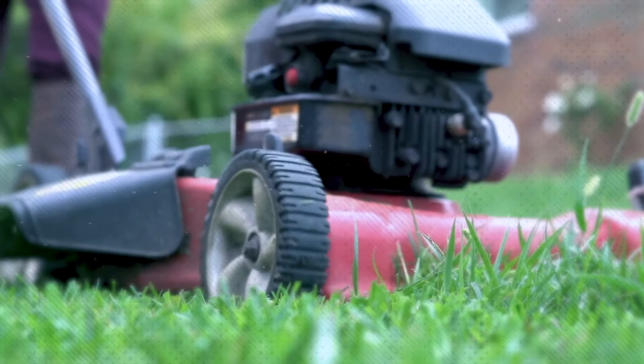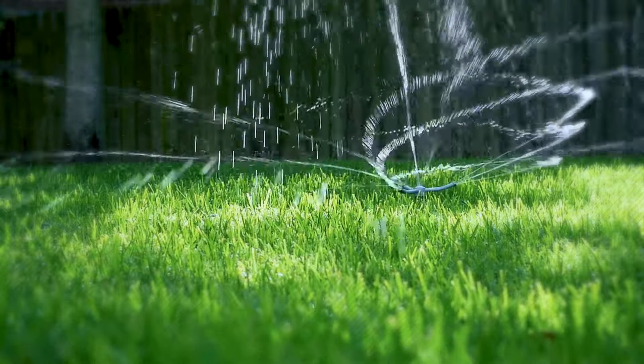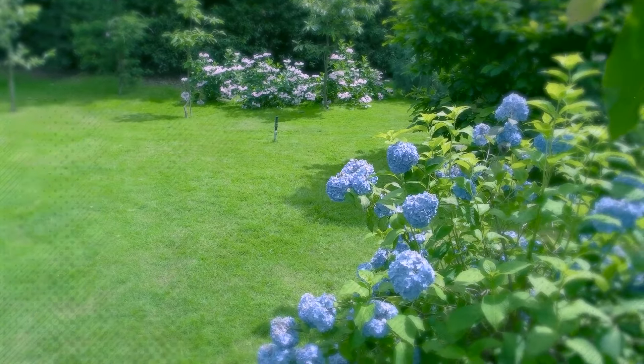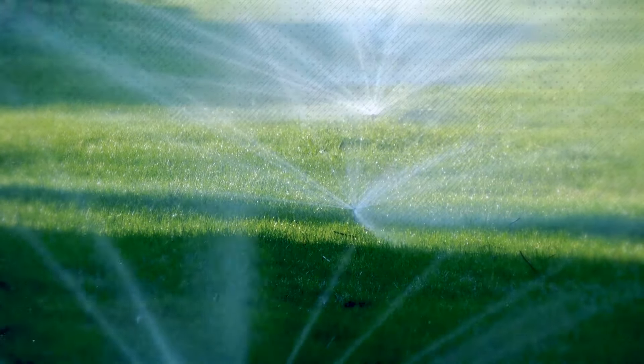A well-maintained lawn not only enhances the aesthetic appeal of your property, but also provides several other advantages. Firstly, a green lawn acts as a natural air purifier, absorbing carbon dioxide and releasing oxygen. This helps to improve the air quality around your home, making it healthier for you and your family.